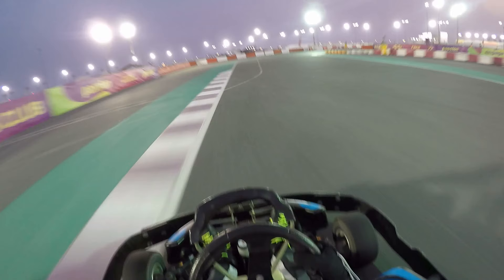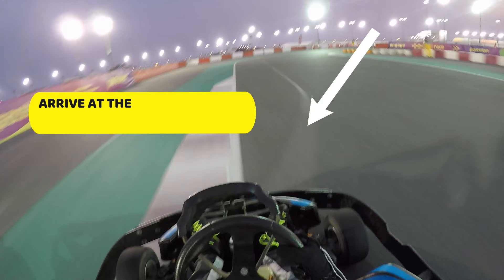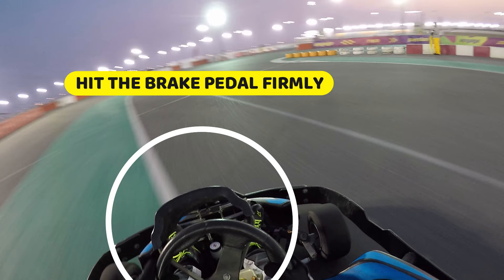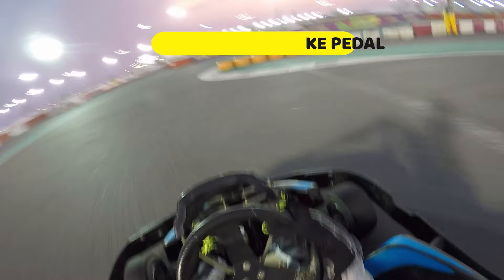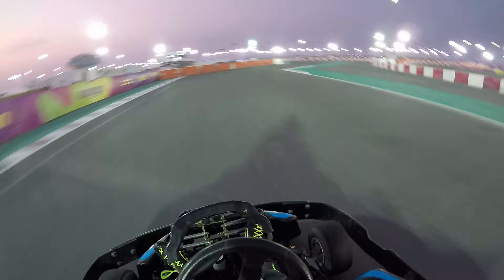Let's review the stages of braking once more for the same hairpin corner. We're approaching from the outside edge and targeting our reference point — that faded white line. As our front wheels reach that line, we hit the brake pedal nice and hard with a good amount of pressure, slowing the go-kart down as fast as possible. Once slowed, come off the brake pedal, get your turning done, go for your apex point, then apply the accelerator in a smooth motion. At the exit of the corner, run the kart all the way back out to the outside edge, maximizing exit speed.